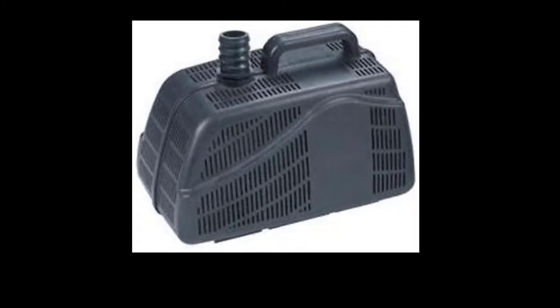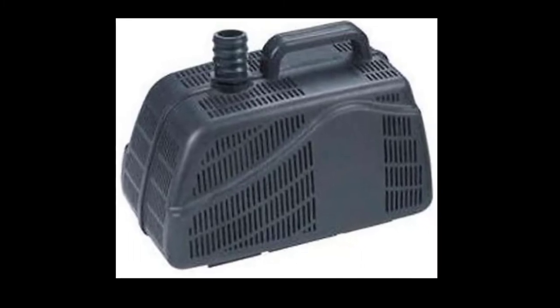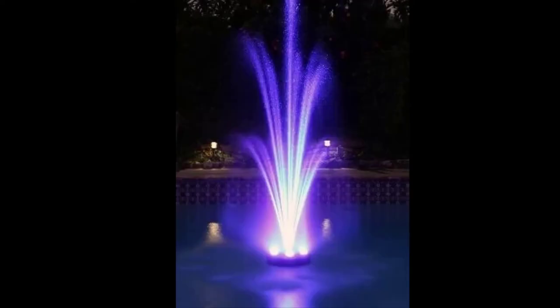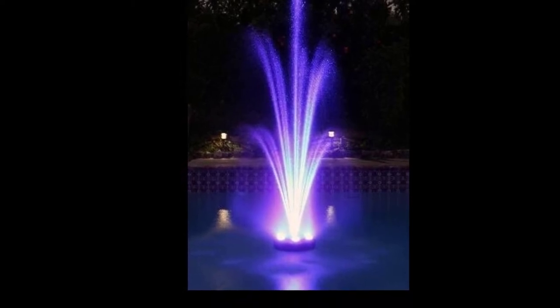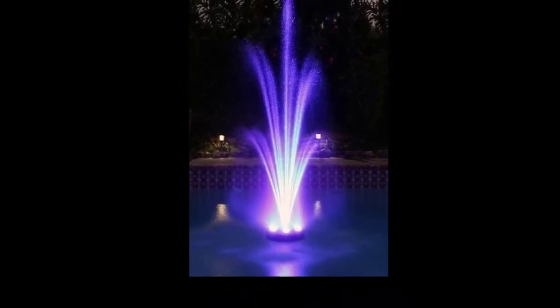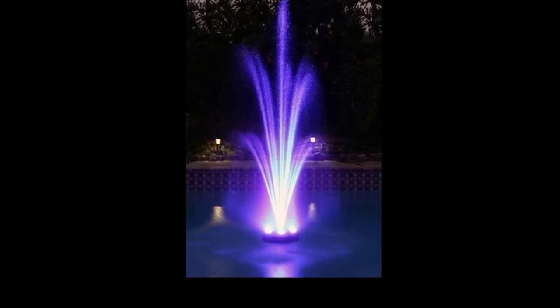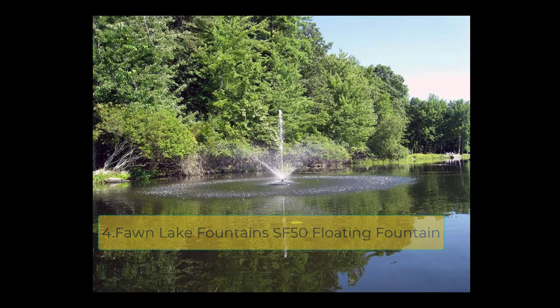With the three-tier nozzle you can create spectacular displays up to 9 feet tall by 7 feet wide. For lighting, you get six clusters of 60 LED lights, giving a grand total of 360 LEDs incorporated into a light ring measuring 19 inches in diameter by 5 inches in height — and as you can see from the picture, it looks pretty amazing. Included are two 33-foot power cables: one for the water pump and one for the floating lighting ring.